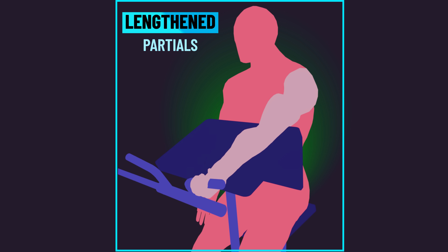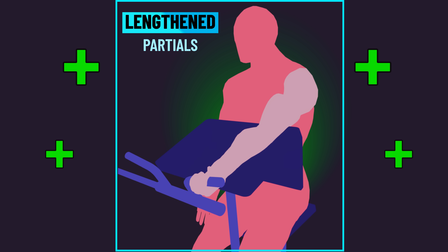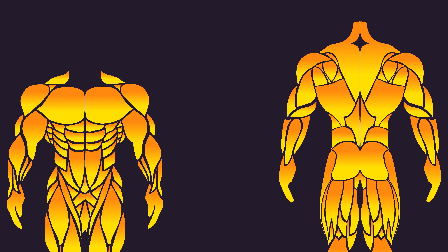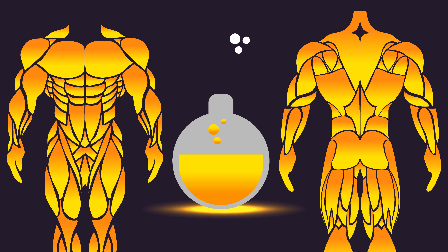Nevertheless, do these results mean lengthened partials are superior for overall growth? This is just one study with a small sample size, so alone it's not robust evidence. So let's briefly review the rest of the range of motion literature.